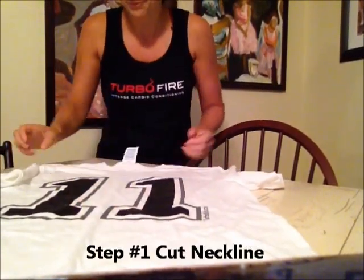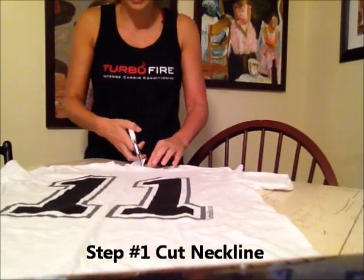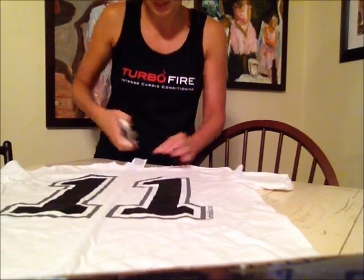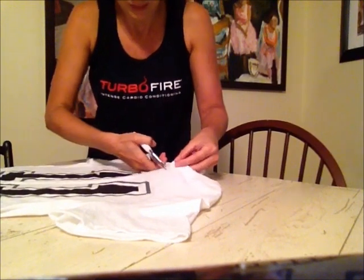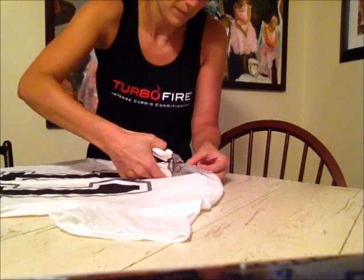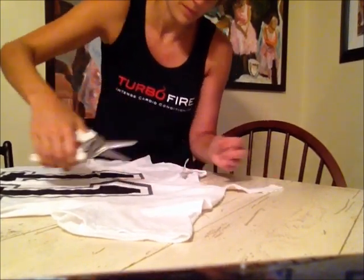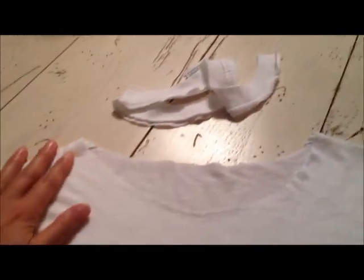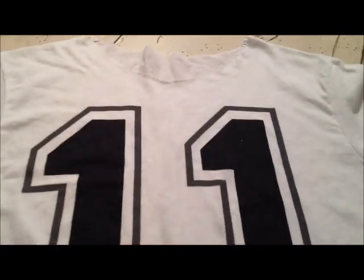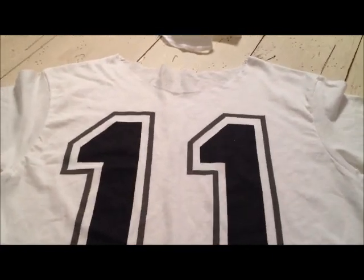So the first thing you're actually going to do is cut the neckline. I usually just cut down the center and then take it around. So basically after you're done cutting the neckline off, it sort of looks like this — and here's the neckline. You can do a deeper V if you wanted to, but I'm choosing not to because I don't want it to take away from the 11.